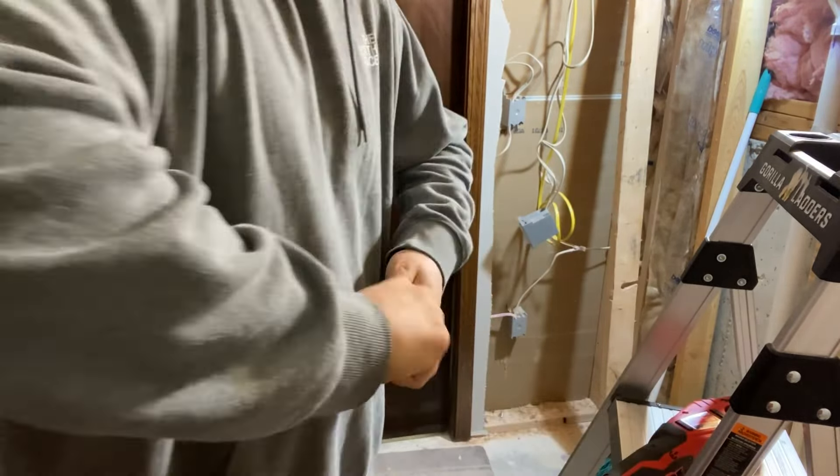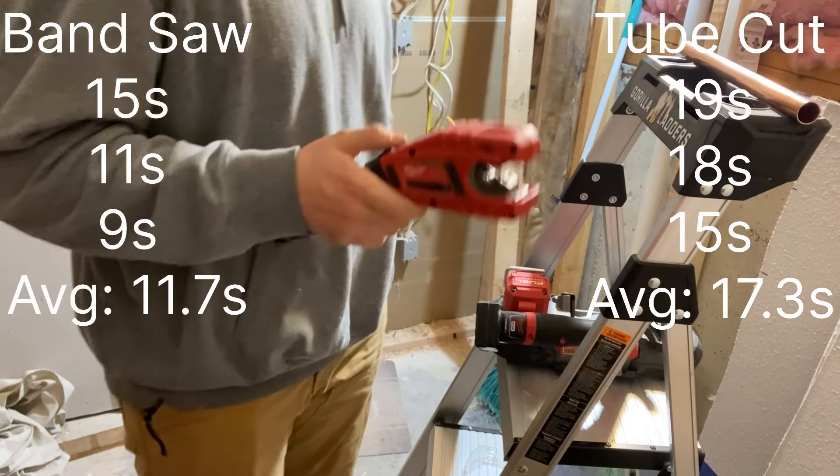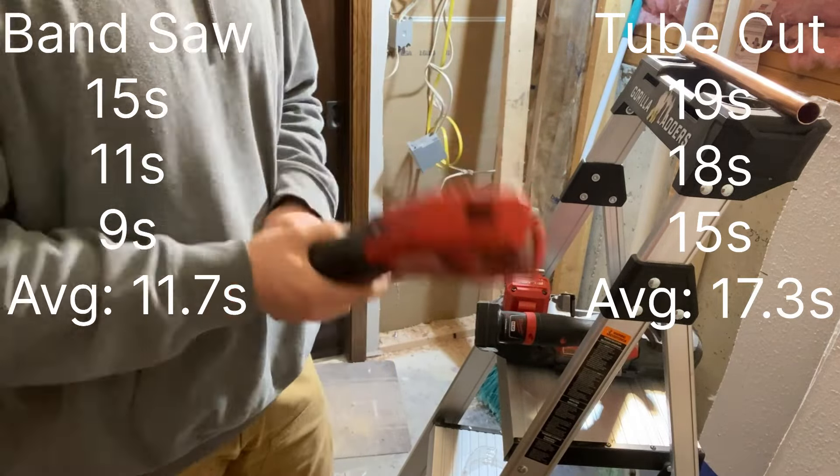After watching the test footage, you can see the differences in how each one cuts. Overall results: the bandsaw came out ahead — average of the three times was 11.7 seconds on the bandsaw and 17.3 seconds on the tubing cutter, so it takes about 50% longer to use the tubing cutter. Those times were measured from when I first pulled the trigger on either tool to the last turn of the deburring tool, checking to make sure I was fully deburred on the inside — so it's fair each way.